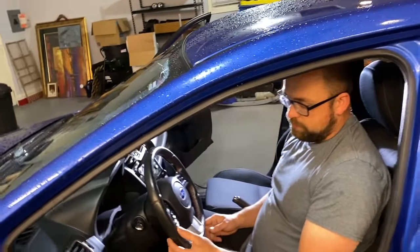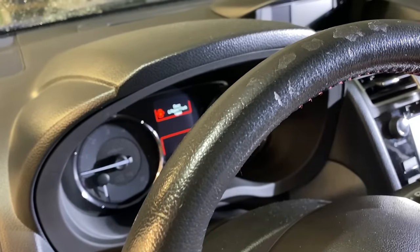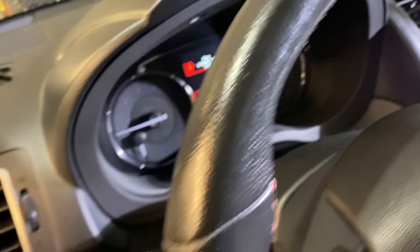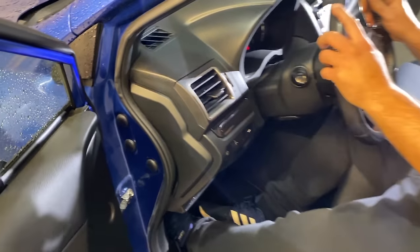Most steering wheels are made to be pretty durable, but after some use it's not unusual to see chips or even wear from the sun and UV rays. This WRX, I've had it for about four years and it's gotten some wear. You'll see there are some chips in various locations on the steering wheel. The stitching has held up pretty well, but the biggest issue is this wear up top — from the sun the leather's gotten worn out, and probably from oil from hands and things like that.